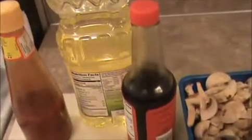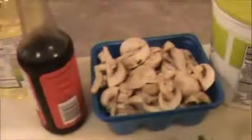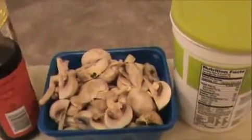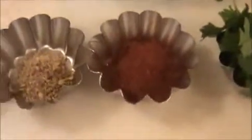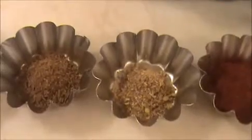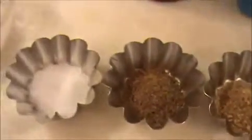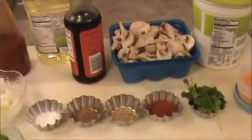1 cup of oil for frying, 2 teaspoon of soy sauce, 1 cup of chopped mushroom, 2 teaspoon of curd, some turmeric powder, chopped coriander leaves, 1 teaspoon each of chili powder, coriander powder, cumin powder, and some salt. Now let us see how to prepare this mushroom manchurian.